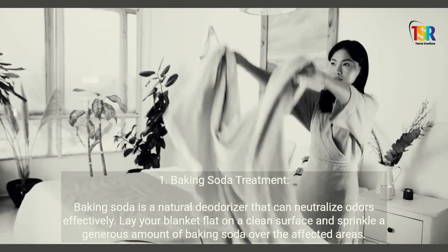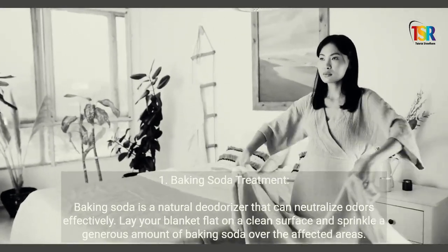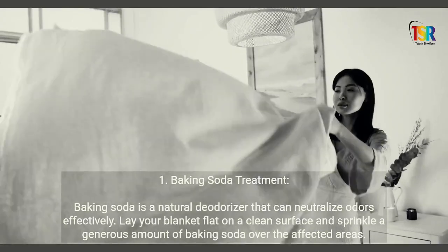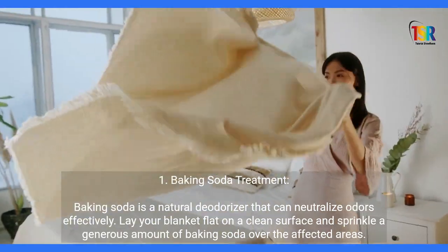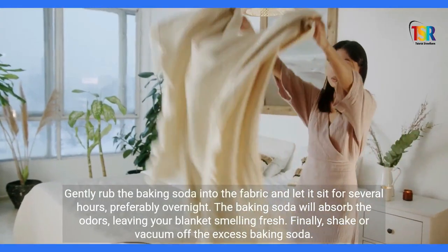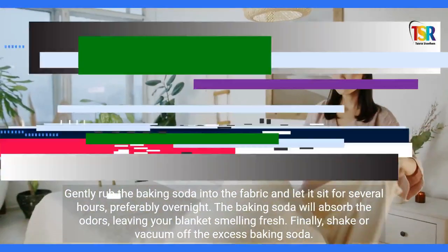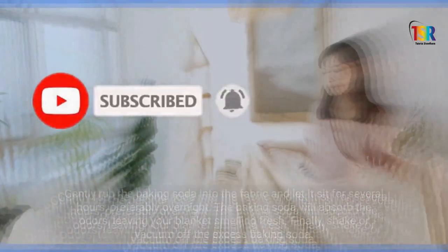Baking Soda Treatment: Baking soda is a natural deodorizer that can neutralize odors effectively. Lay your blanket flat on a clean surface and sprinkle a generous amount of baking soda over the affected areas. Gently rub the baking soda into the fabric and let it sit for several hours, preferably overnight. The baking soda will absorb the odors, leaving your blanket smelling fresh. Finally, shake or vacuum off the excess baking soda.